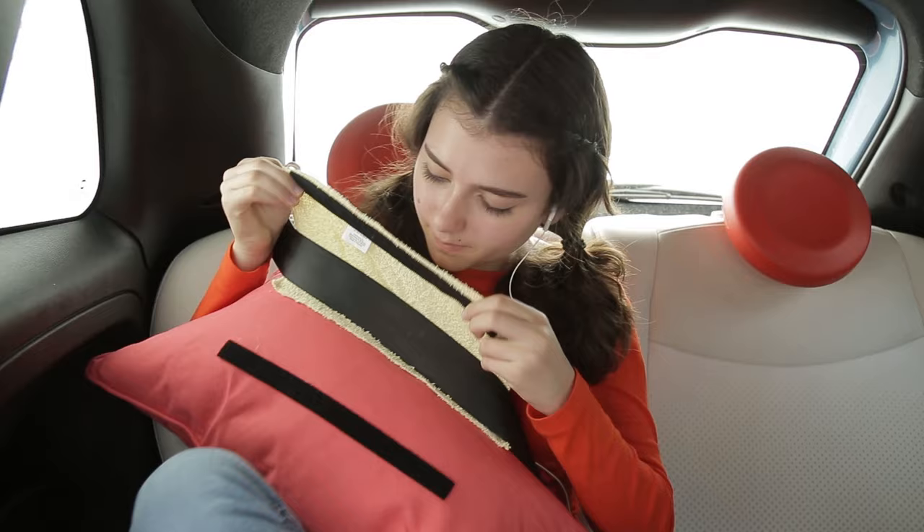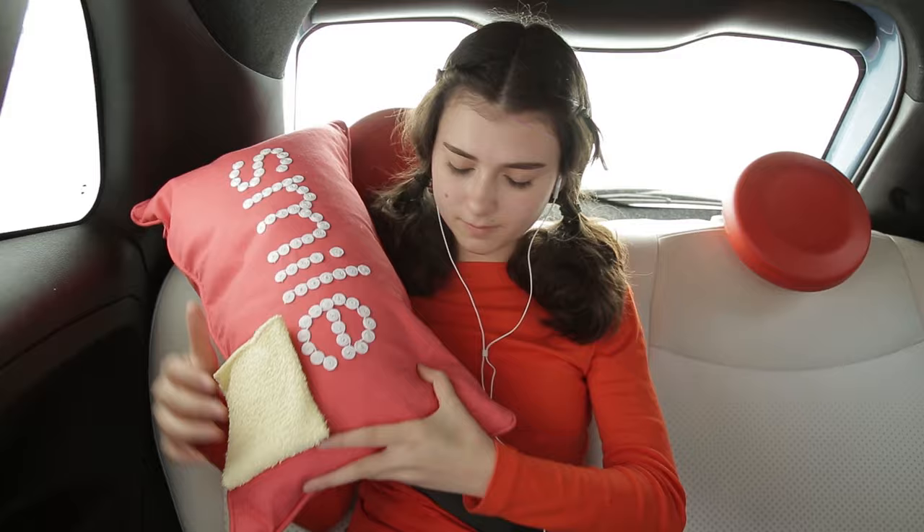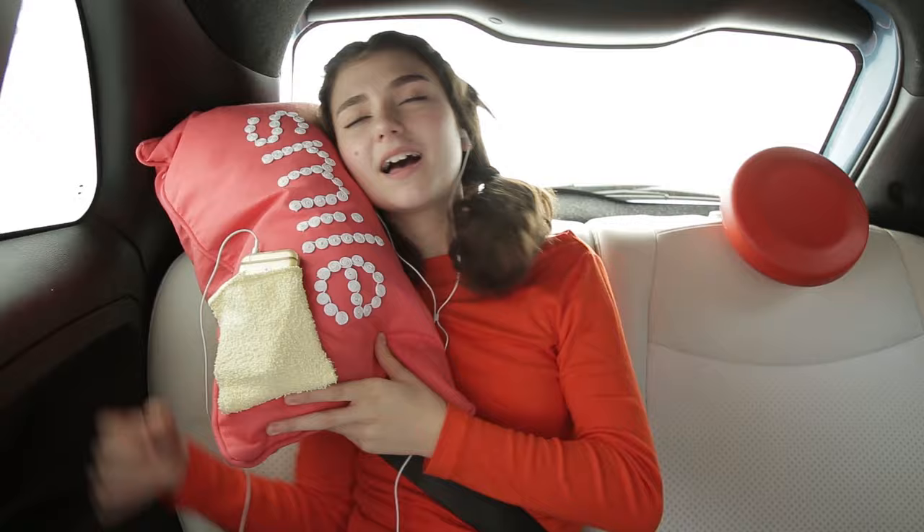Remember, seatbelts are for safety, so have a parent check to make sure that you're still wearing yours properly. Nap time! This road trip is ready to roll.